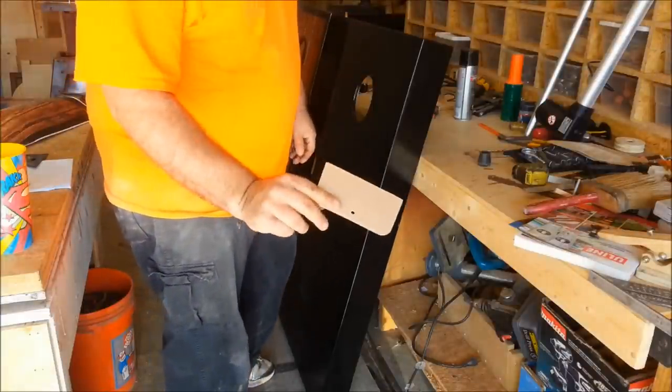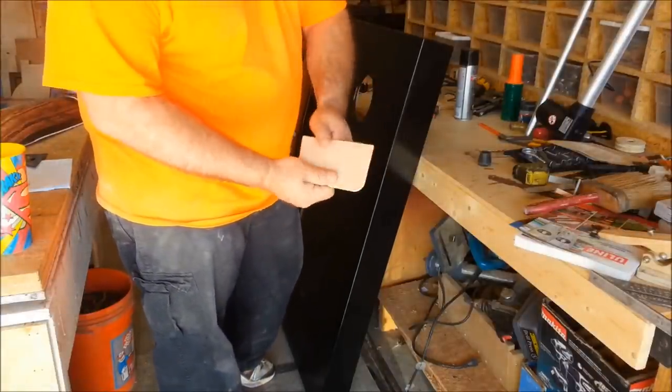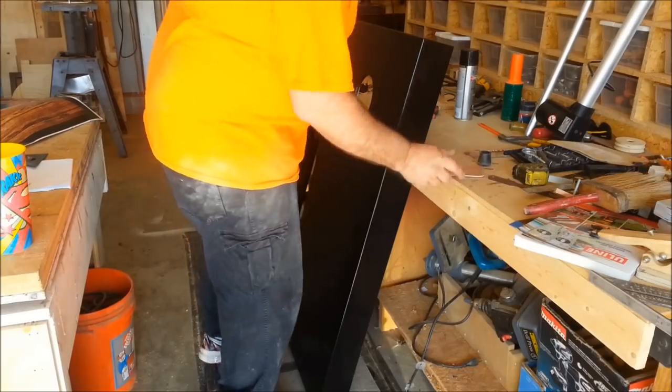The most important tool to have is just a little plastic spatula. Bondo makes this one. You can pick these up at Walmart — I think there's three of them, three different sizes, for four or five bucks. And then a sharp knife.